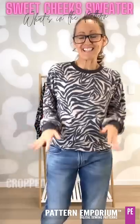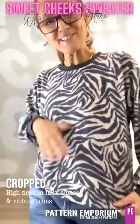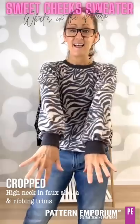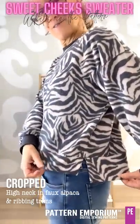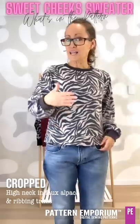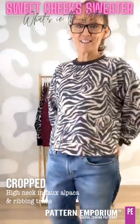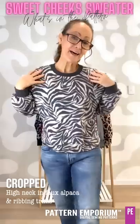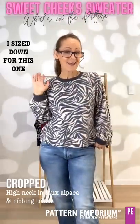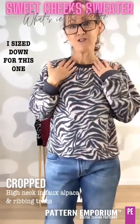How is this for beautifully snuggly warm? This is one of those fluffy fake alpacas from Lush — it's so gorgeously soft. I've used a ribbing from Wattle Hill for the neck and cuffs, and a self fabric for the band. This is the cropped version with the high neckline. If the ultra crop is not your thing, the crop could be the perfect one because it covers the waistband of my jeans really nicely. This one is actually a size down from my measured size, so you can see it does sit a little bit closer. The only thing I would probably do next time is use my size neckline — I find the smaller one just a little bit close for me.